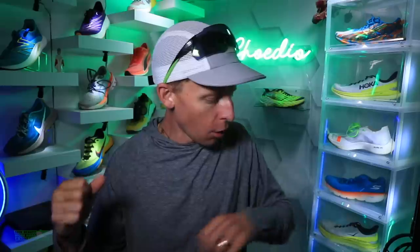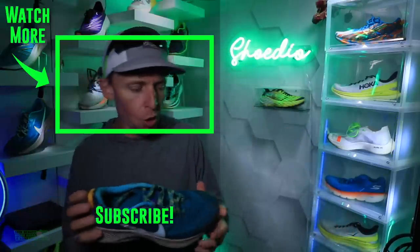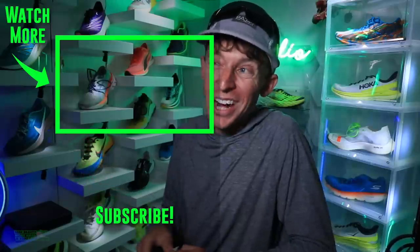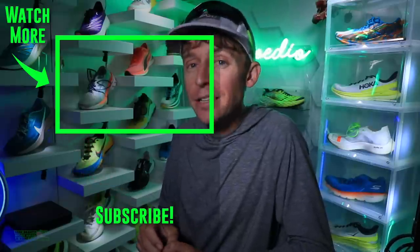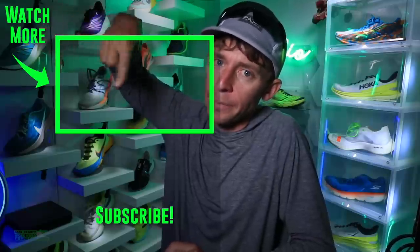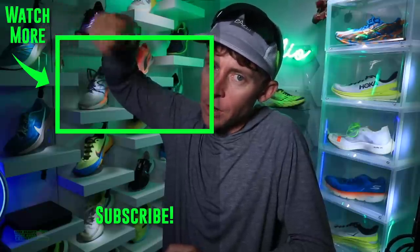Love you guys, thanks for tuning in. DGR strong. Peg Trail 3 early score: 8 out of 10. We will toss it to the Peg Trail 2, which I was frankly not that excited about last year — Peg Trail 2 from 2020 right there. Seek beauty, work hard, and love each other. See you tomorrow.